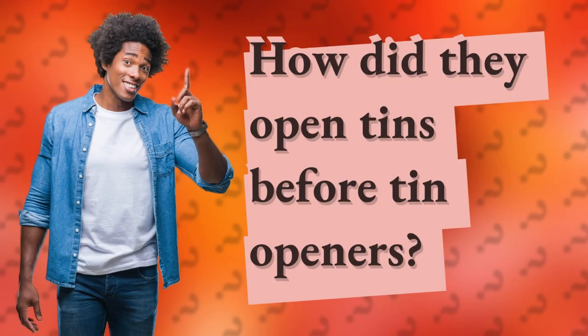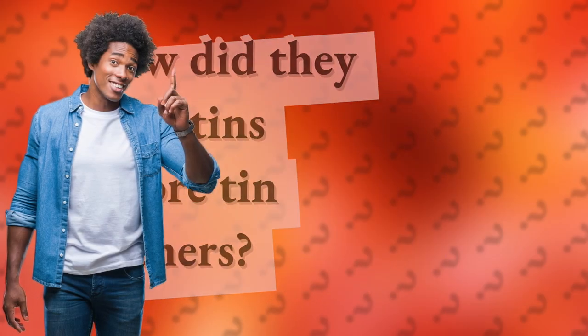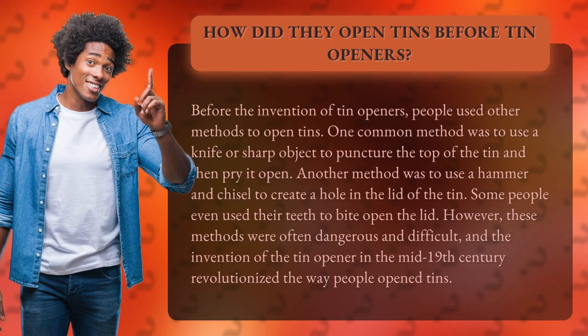How did they open tins before tin openers? Before the invention of tin openers, people used other methods to open tins. One common method was to use a knife or sharp object to puncture the top of the tin and then pry it open.